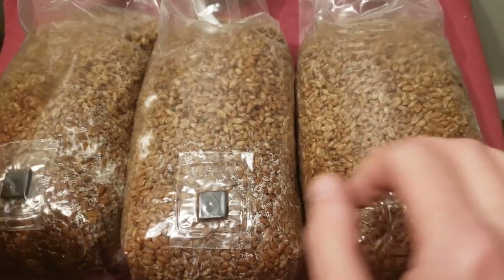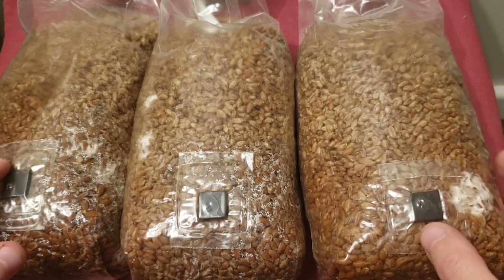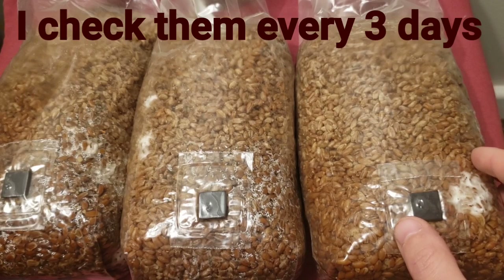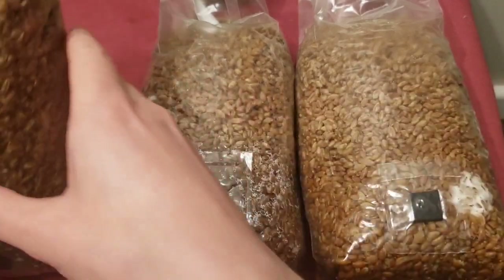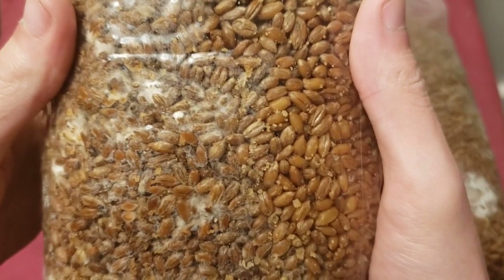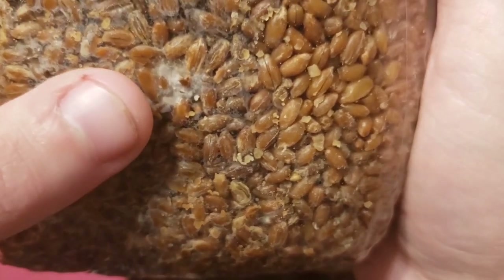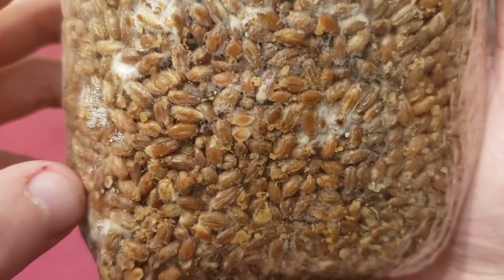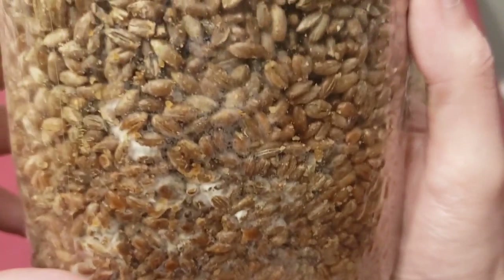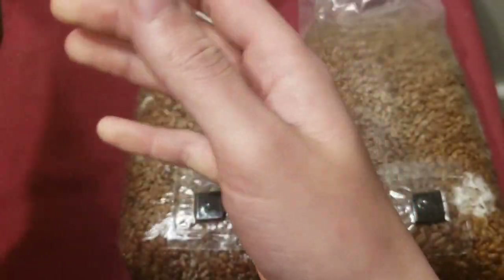The problem takes place when we turn these bags over, which is why it's so important to check on your bags at least once every other day or once every three days — check them often but not too frequently. Let's go ahead and turn these bags around. You can see that little red spot right there. You might be thinking I'm crazy or delusional, but there are a few red spots — one right there, one right there.